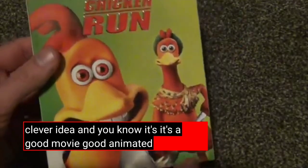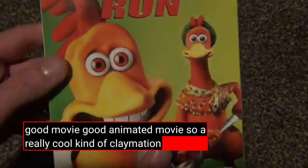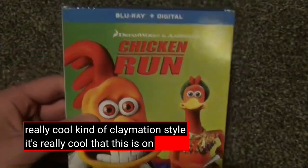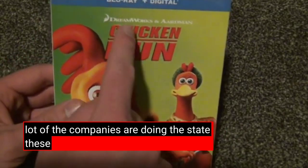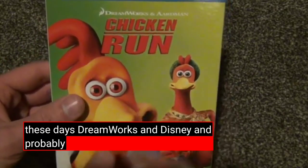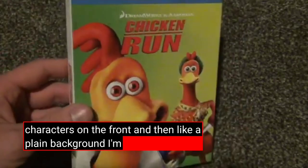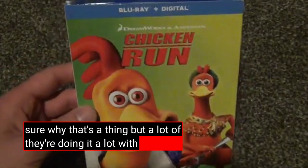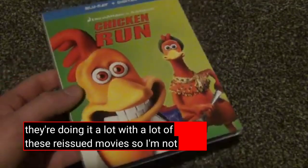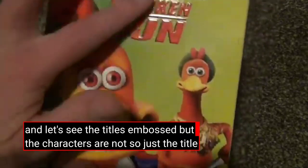It's a good animated movie with a really cool claymation style. It's really cool that this is on Blu-ray. It has this artwork style that a lot of companies are doing these days — DreamWorks and Disney and probably others — where they just have one or two main characters on the front and then a plain background. I'm still not really sure why that's a thing, but they're doing it a lot with a lot of these reissued movies. But it does come with a slip cover, and the title's embossed, but the characters are not — just the title.